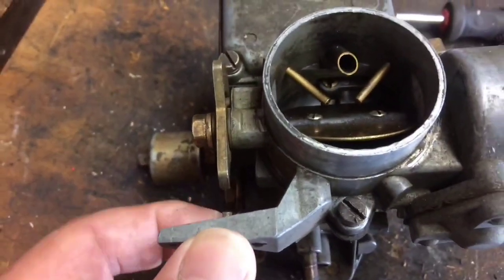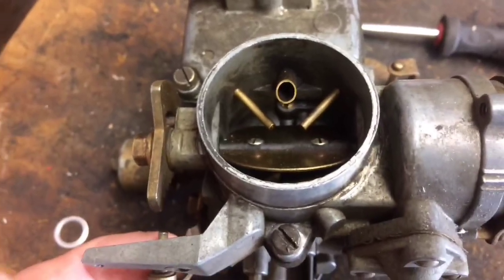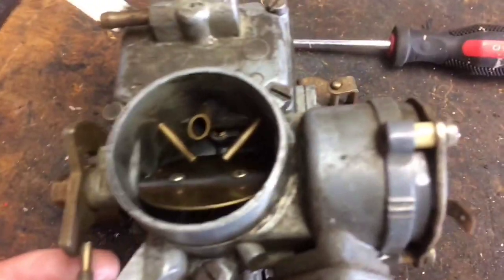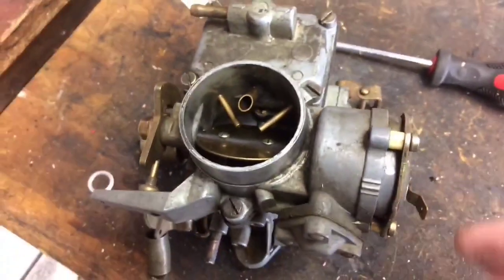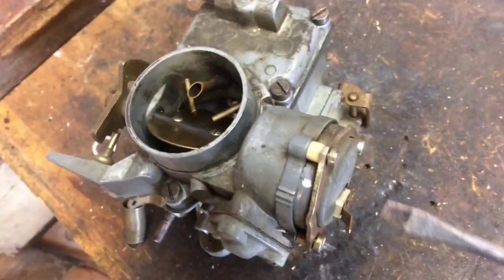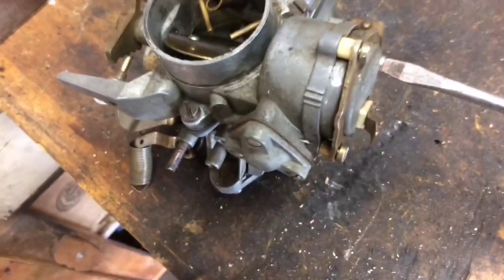First of all, I'm going to take off the throttle — well, the throttle's not hitting on there anyway, so I can do this one-handed. Over here, after loosening these three screws around this base,